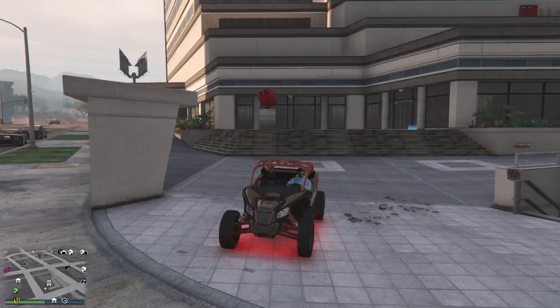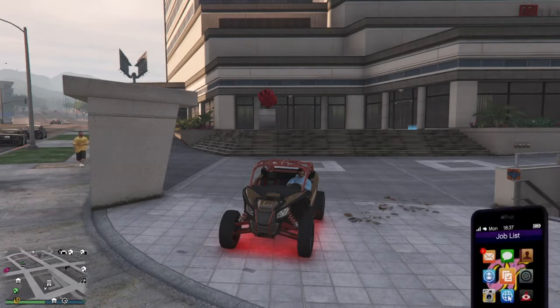Alright guys, welcome back to another video. Today we're going to be reviewing the new go-kart. I have no clue what it's called, but we're going to check it out.